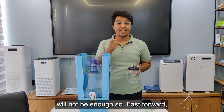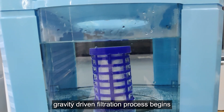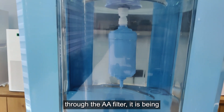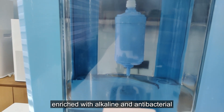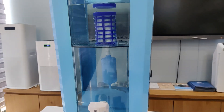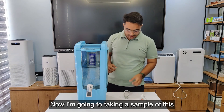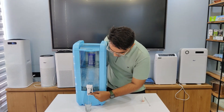I have poured one jug in, but that will not be enough, so fast-forwarding — as you can see I have filled the whole upper tank with water, and the gravity-driven filtration process begins as water starts to seep through the sediment filter. As the water passes through the AA filter, it is being enriched with alkaline and antibacterial properties, ensuring the water is not only clean but also health-promoting.